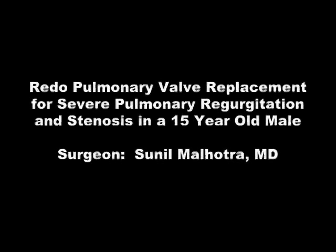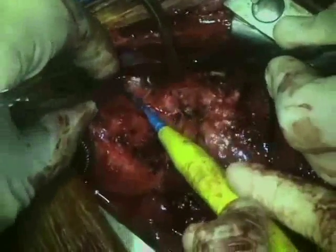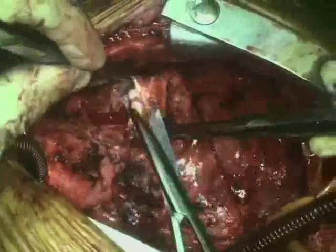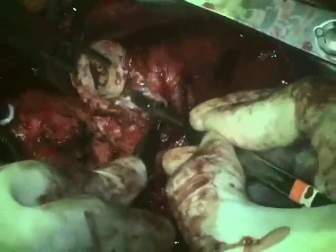This is a 15-year-old male who had progressive pulmonary regurgitation following a balloon valvuloplasty for severe pulmonary stenosis. He had a pulmonary valve implanted approximately four years previously and has since developed severe pulmonary stenosis due to somatic outgrowth, as well as severe pulmonary regurgitation due to calcific degeneration of the prosthetic valve.